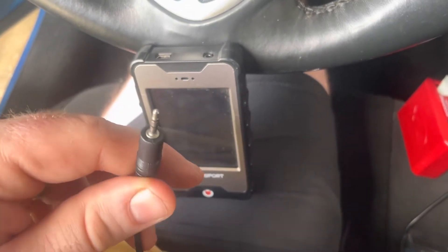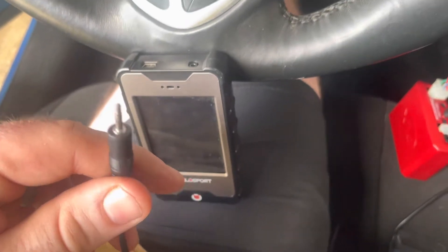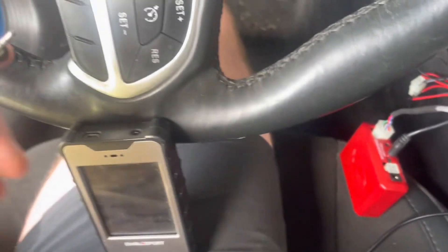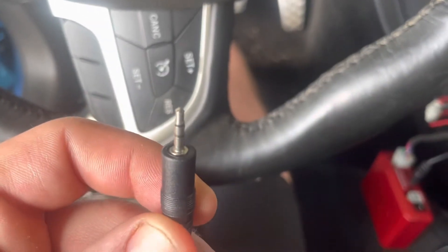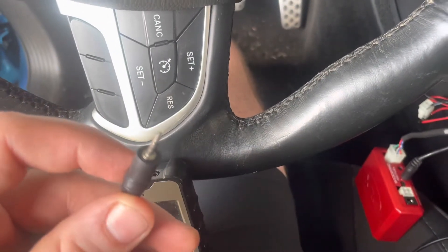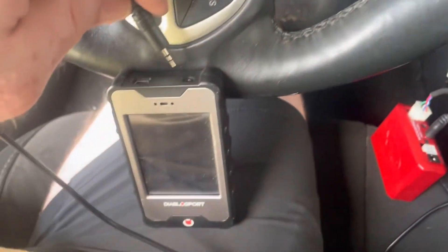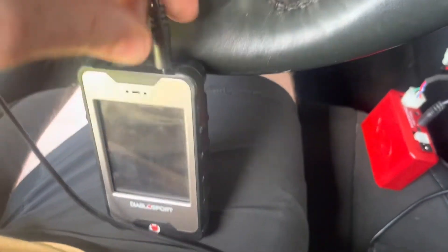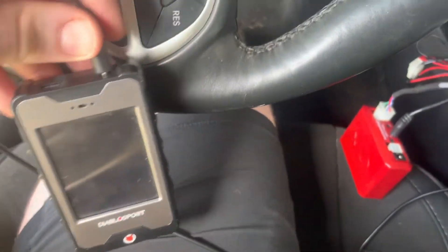I bought this six-foot-long headphone jack off Amazon — it was like nine dollars, I'll put a link in the video description. This is a little bit smaller than the standard; this is actually a two-and-a-half millimeter headphone jack, which is slightly smaller. It'll directly plug into your Diablo i3.